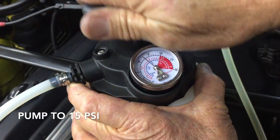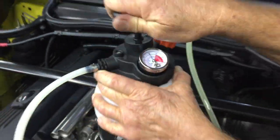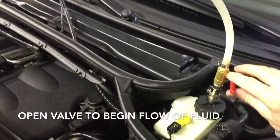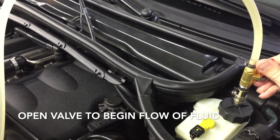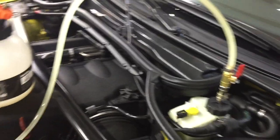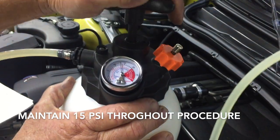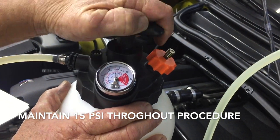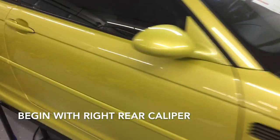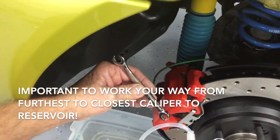Go to 15 PSI. With 15 PSI you can open the valve. Now it's pumped up — you want to maintain 15 PSI. We start with the right rear, the furthest point away from the reservoir, using our nine-millimeter tubing wrench.